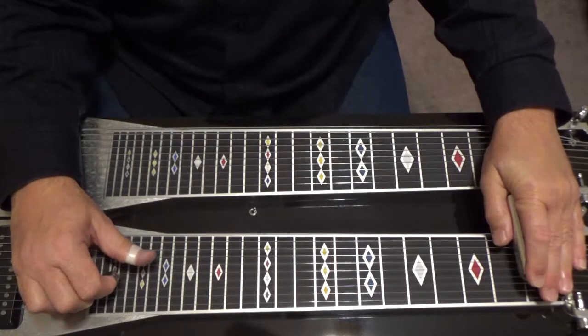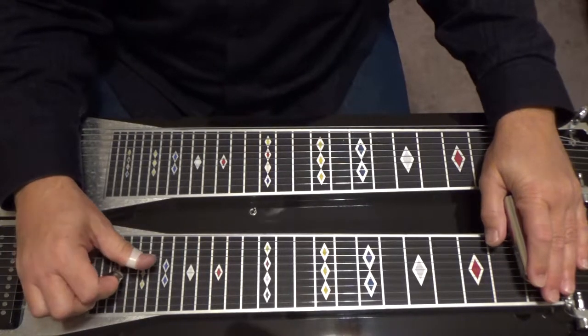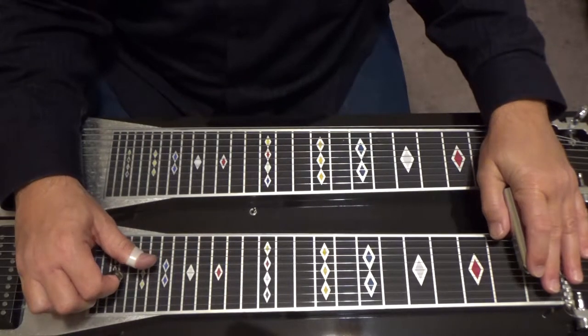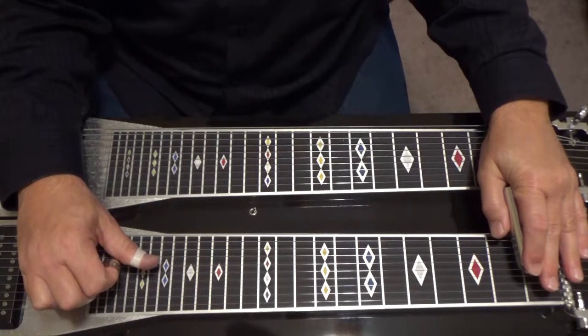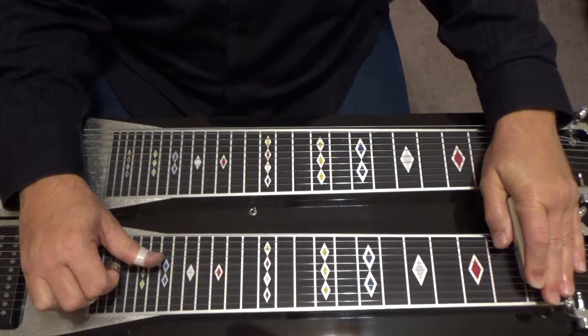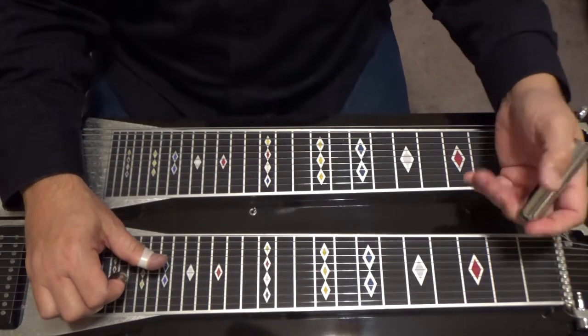Then you pick six again. Four and five. Six. Four and five. Six. Move your bar off of four, pick four and five — bar's on five only, four's open. And put your bar back over four, pick four and five. Kind of exaggerating that so you can see it.